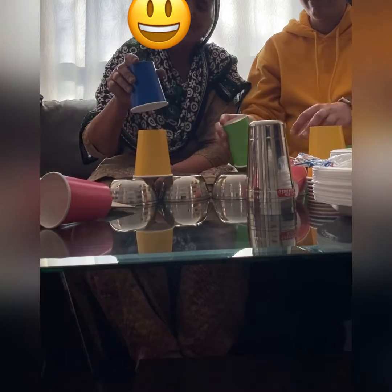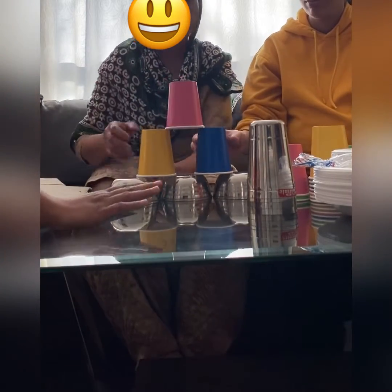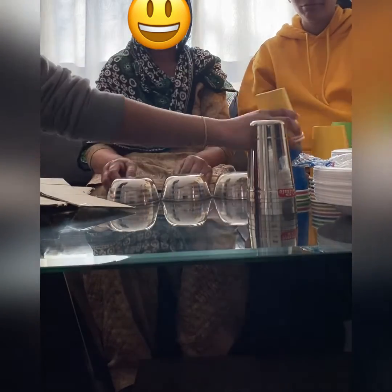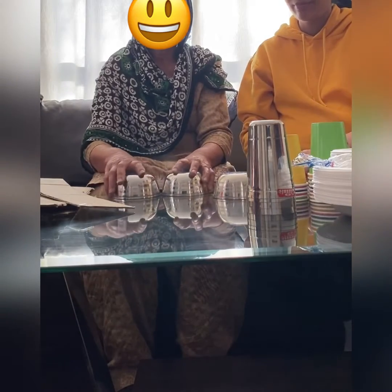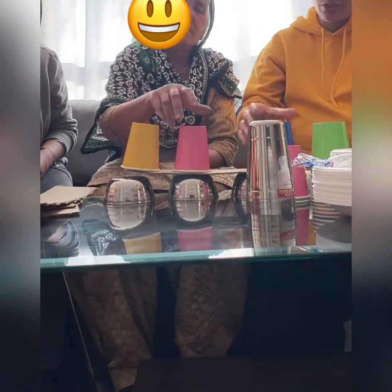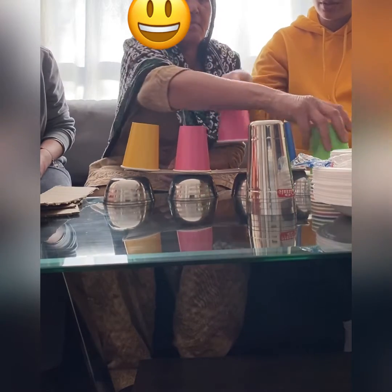Okay, so we're having a problem here. Our first problem is we don't have a good base — that's why they are falling from up high. I wonder what you will do to make a strong base. I have one idea — let's use this cardboard and then we're going to use these paper cups.